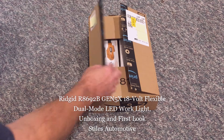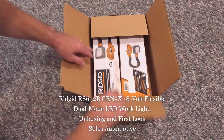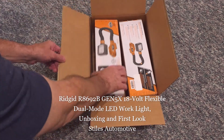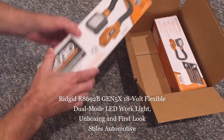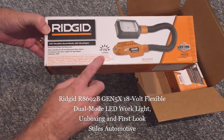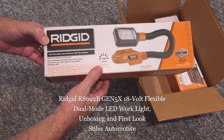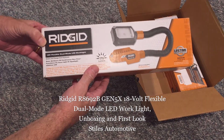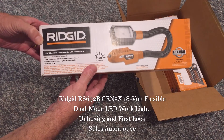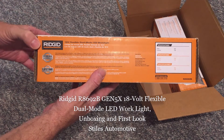Today I'm out in the shop unboxing and taking a look at the RIDGID R8692B Gen 5X 18V Flexible Dual Mode LED Work Light, Tool Only — battery and charger not included. My hope is that this video will answer some of the questions people ask online about the light.